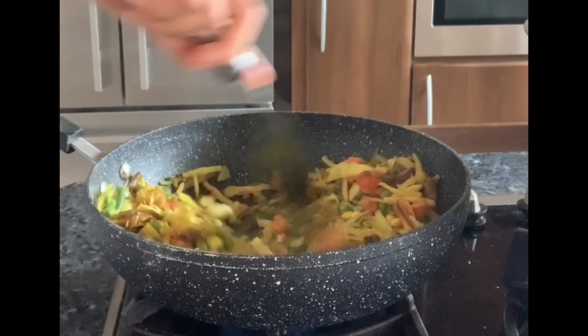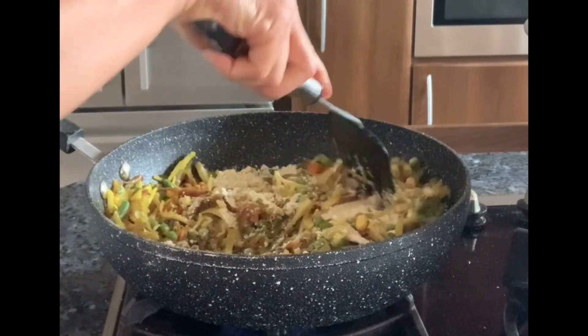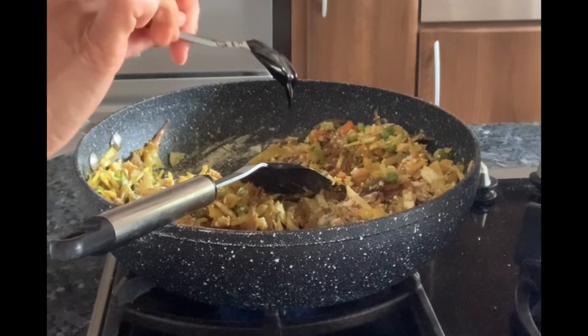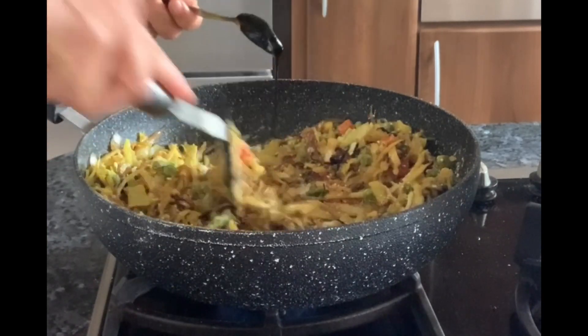Then add the roasted gram flour and mix it well. The reason for adding the gram flour is to enhance the protein content as well as to absorb the juices. Then add tamarind pulp and mix it well. Alternatively, you can use lemon juice.